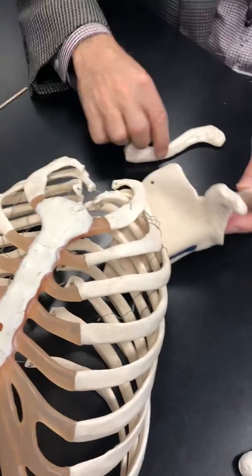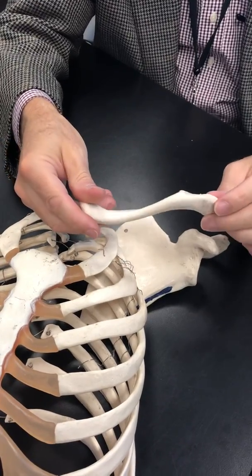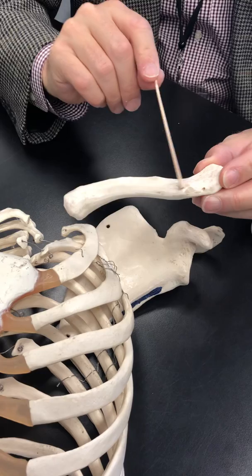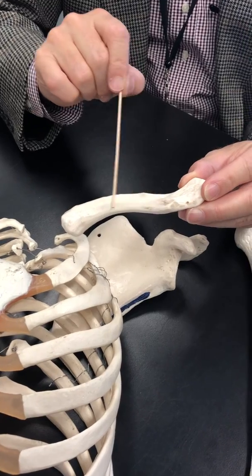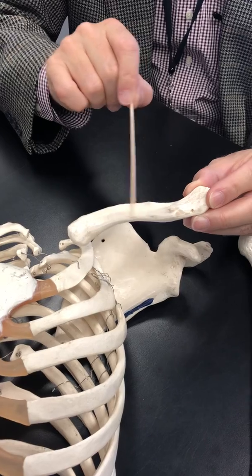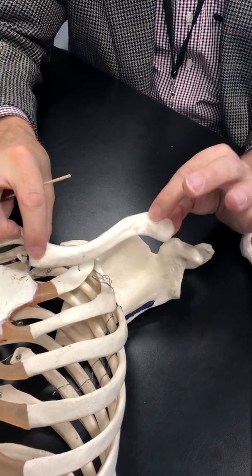So this is pretty simplistic. Again, sternal end, acromial end, and we do try to recognize this little bump — that's the conoid tubercle. That's where the subclavius muscle is going to attach.